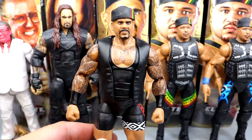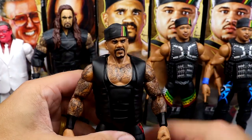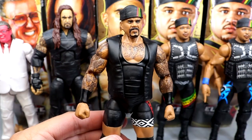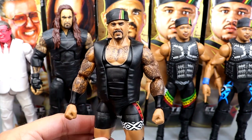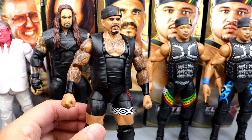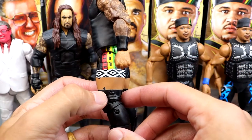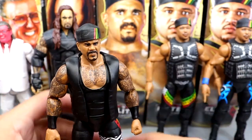We also have Kama Mustafa. He's got his removable Nation hat, black vest, black kick pads, and black knee pads. Kama is very toyetic as well - underrated. We had that collector's edition not too long ago and now we have this version. You really don't think about how many figures Charles Wright has - you got the Godfather, Kama, Kama Mustafa, Papa Shango across multiple iterations. I did get a little paint chip on my thighs here, but I'm enjoying this figure. It's a great likeness - looks just like Charles. It fills a hole in the collection.